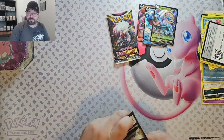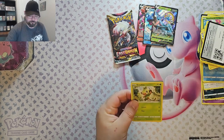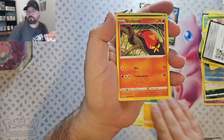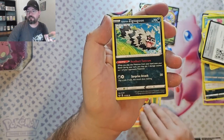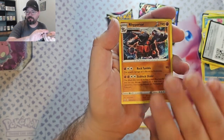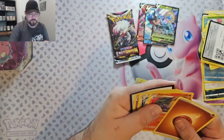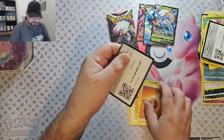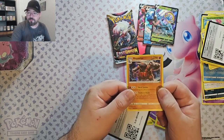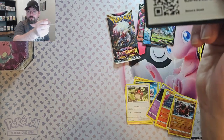Okay, Sword and Shield Base. We got Grookey, Cupent, Baltoy, Sizzlepede, Zigzagoon, Hoothoot, Rhyperior — that's the rare. Okay, I guess you're not guaranteed a reverse in this. Hope that is foil — I can really tell on this. There you go.